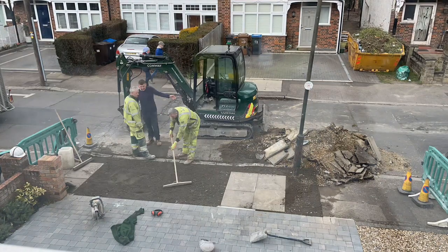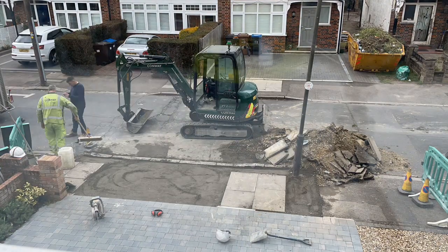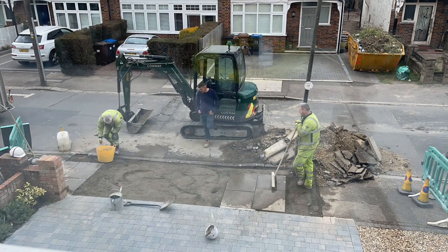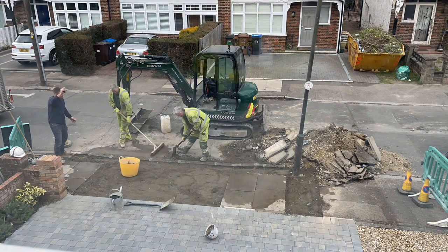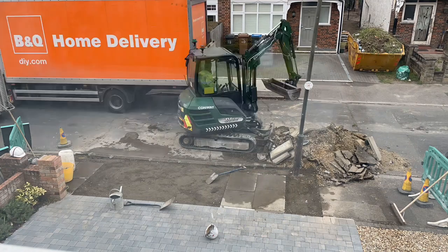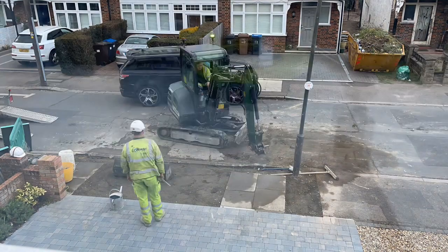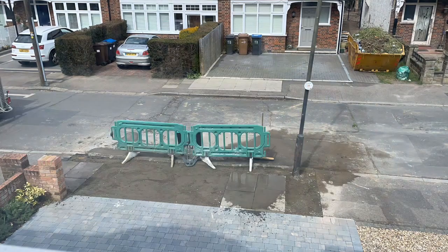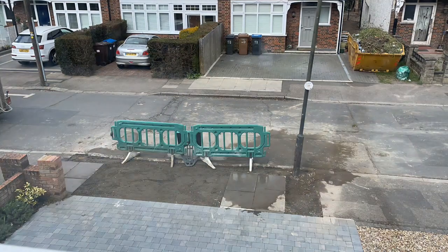There are quite a few guys standing around talking, doing a bit of work and a bit of chatting. This all took around about two hours to be done and it all started early in the day, so the guys had plenty of time to finish everything. They then tidied everything up, moved it all away, and we thought the tarmac would then be put on top - but it was presumably done by a different group of guys, so they left.